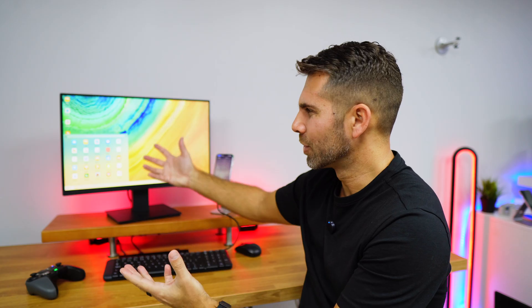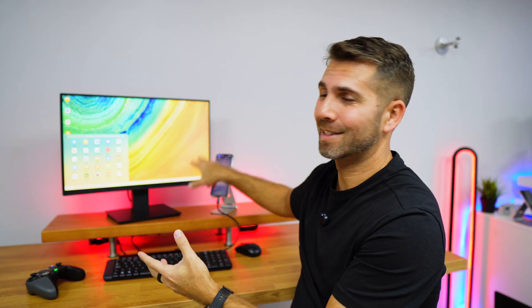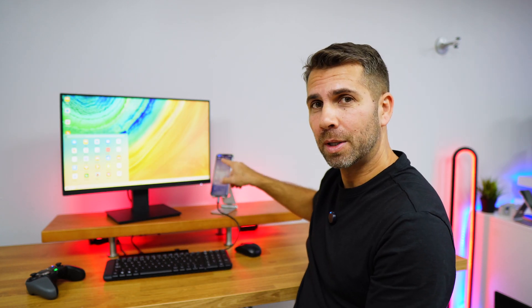If we want to record a tutorial, gameplay, or anything else on our Huawei device, we can do so with a simple press of a button and record whatever we want. We can even use the microphone built into the phone, so no other device is needed.